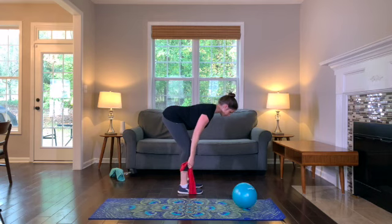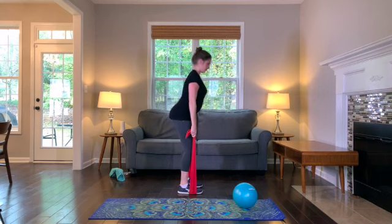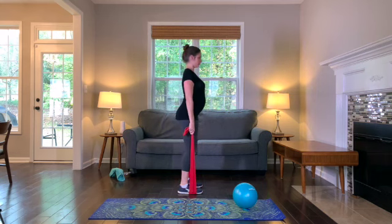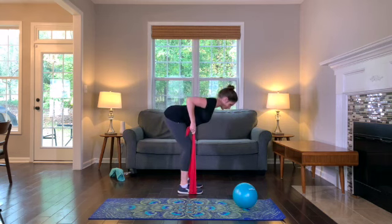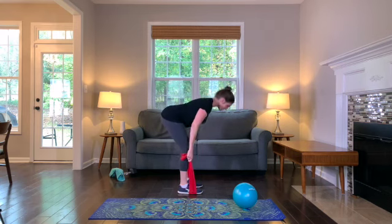Exhale and contract your shoulder blades as you draw your elbows up toward the ceiling. Inhale, drop your arms down, and exhale as you come up to standing. Drop back down with a hip hinge. Pay special attention to how you're bending as you come back down to the beginning position — you're hinging from the hips, not rounding or curving the spine forward.